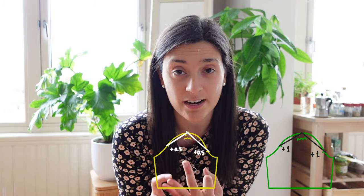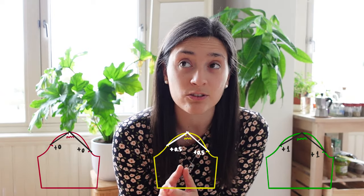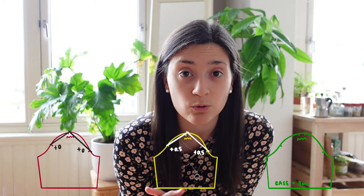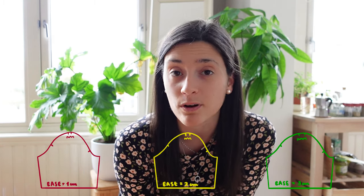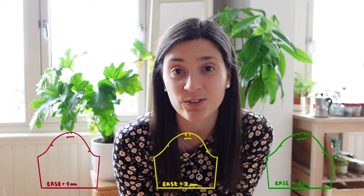To draft the patterns I'm going to use first the method by Winifred Aldridge. I'm going to link the video down below. In the video at some point she says to add one centimeter ease, and I've done three different cases. In one sleeve I added one centimeter each side, in another I added 0.5 centimeters on each side, and on the third one I didn't add ease at all. This ended up giving me one sleeve with a total ease of about three-point-something centimeters, another with two-point-something, and another with one-point-something. I'm going to try to put some drawings here so you understand a bit better.